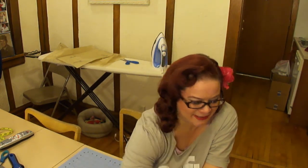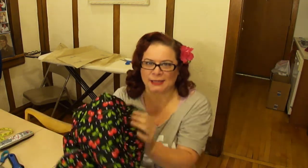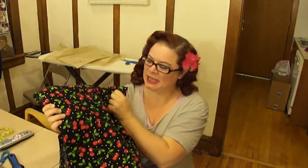So you guys ready to see what fabric I chose? I'm so excited by this fabric — I love it. I chose this. It was a little bit pricey at $7 a yard, but that's not bad overall. If you are on a budget, pay attention to those clearance racks because there are usually some really great fabrics on there.